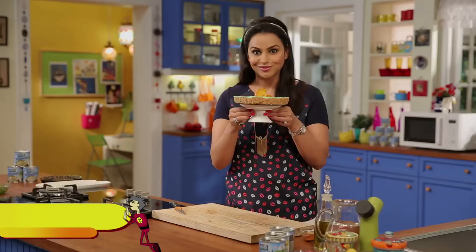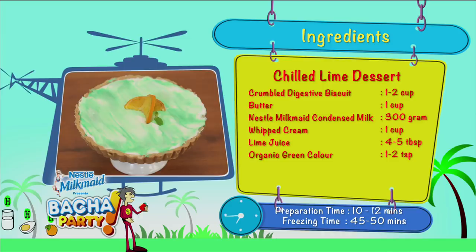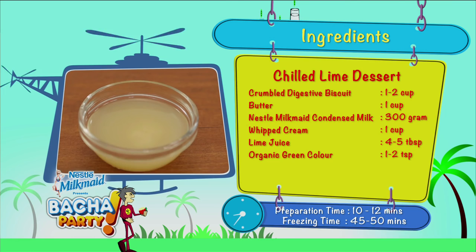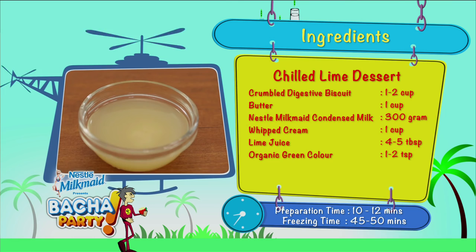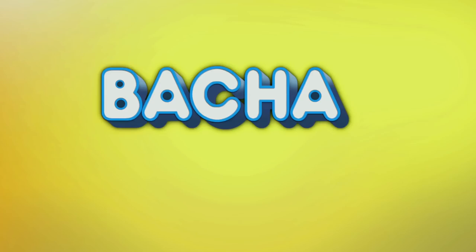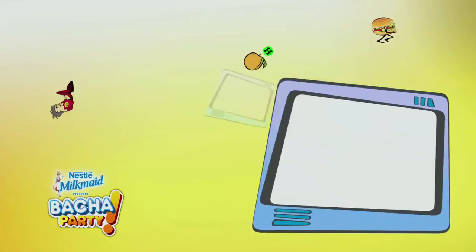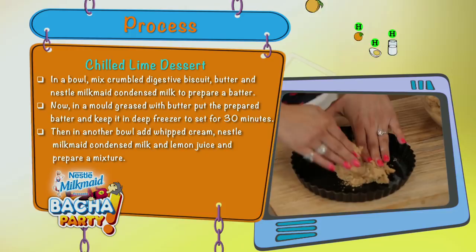Let's do a quick recap. For Chilled Lime Dessert you will need: 1–2 cups of digestive biscuits, 1 cup of milk, 300 grams of Nestle Milkmaid condensed milk, 1 cup of whipped cream, 4–5 tablespoons of lime juice, 1–2 teaspoons of food color, butter for greasing, and caramelized Mosambi for garnish.